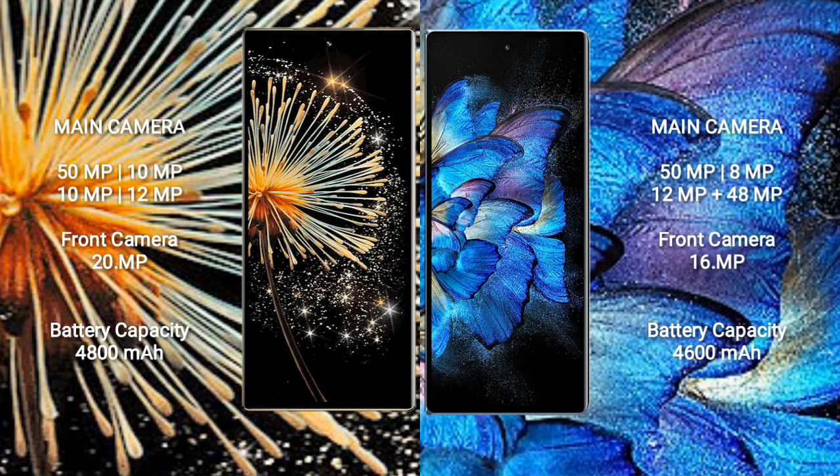The Xiaomi Mix Fold 3 features a rear quad-camera setup: 50MP plus 10MP plus 10MP plus 12MP, with a 20MP front camera. The Vivo X Fold features a rear quad-camera setup: 50MP plus 8MP plus 12MP, with a 42MP inner front camera and a 16MP outer front camera.